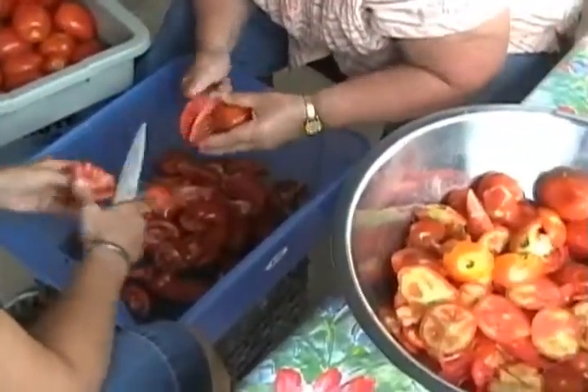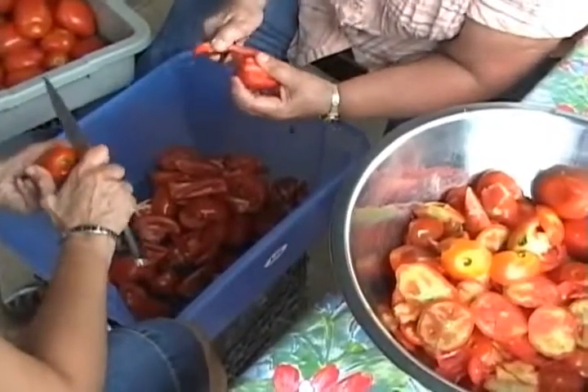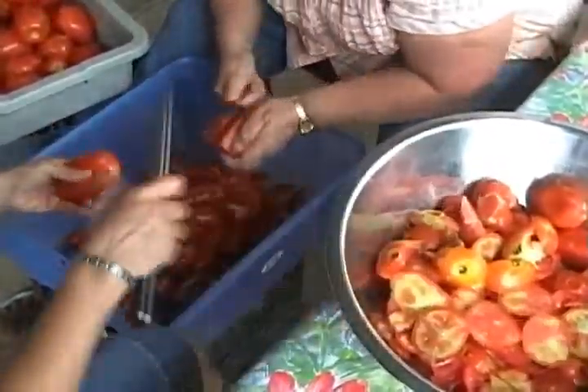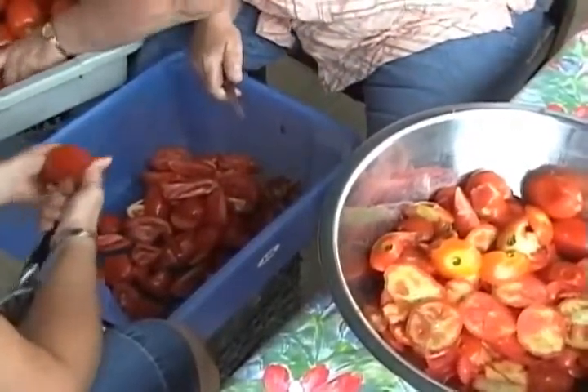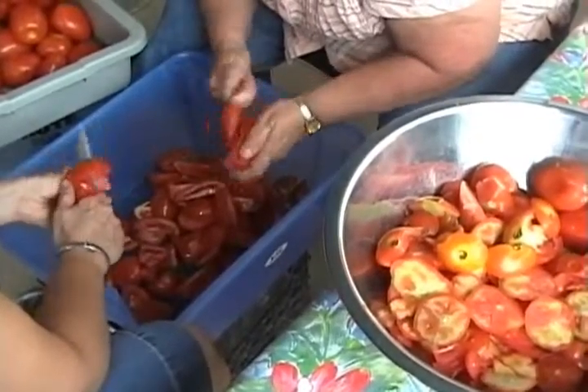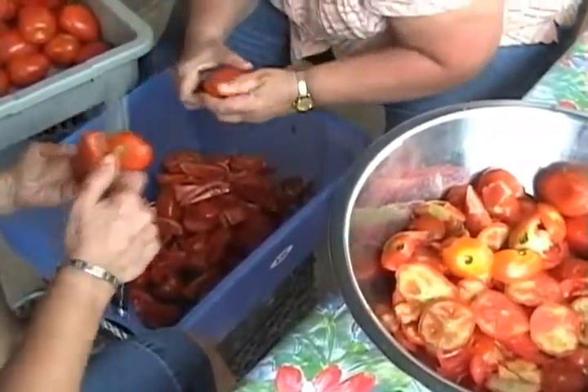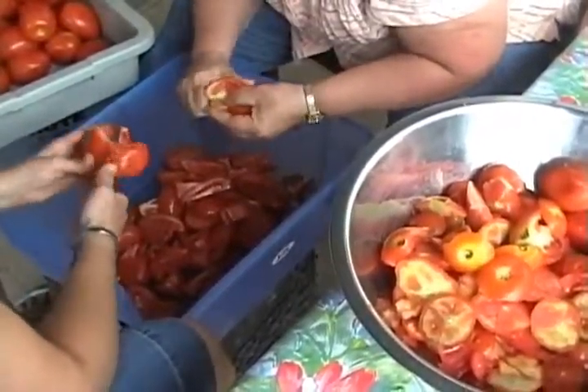Teamwork. It's all teamwork. That's what it is. This whole family tradition is a beautiful thing. It gives us an opportunity to talk and discuss life, family, and we cook and make a beautiful sauce at the same time.